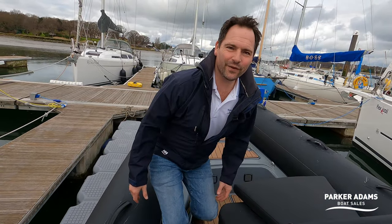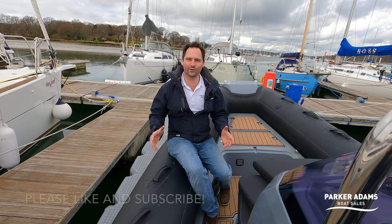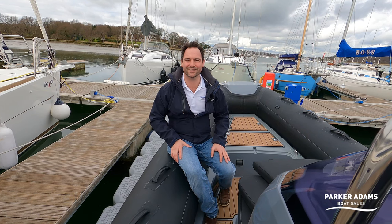That brings us to the end of our quick walk-around tour on this Brig Eagle 6.7. It's a really nice boat, available right now from Parker Adams Boat Sales. The boat is here at Hamble Point Marina and we look forward to showing you her. Thanks as always for watching — please remember to like and subscribe to the channel and we look forward to seeing you on the next video.